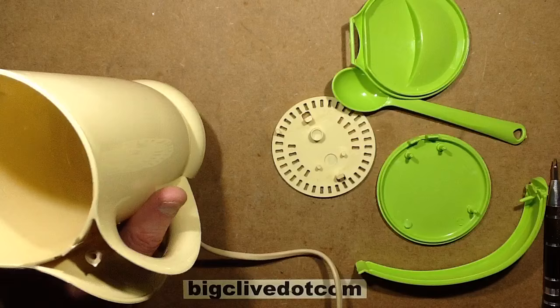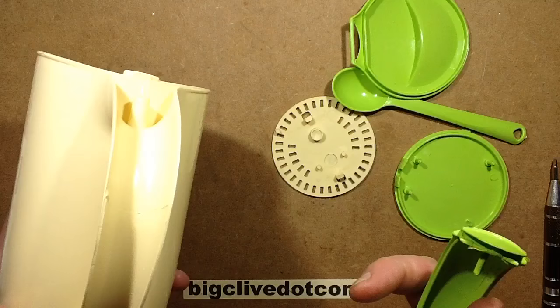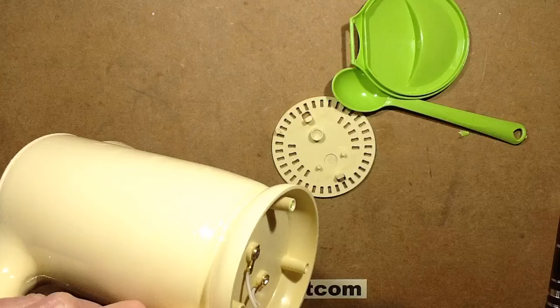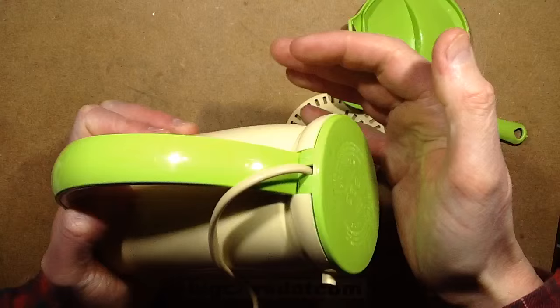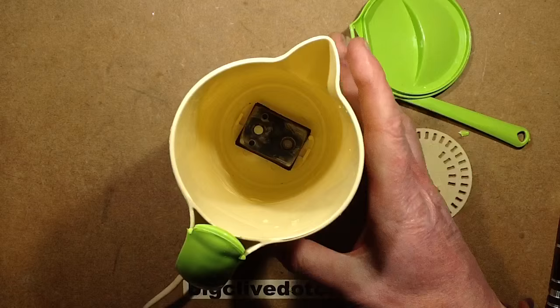I'll put it partially together again. The plastic is just not deflashed — it's very cheap and nasty. Shame on you, Turkey, which is where this is made. This clips on here, that goes in there, and it's held on by this. I suppose Turkey — it's Europe — it's very hard to compete with China. I'm surprised anything like a plastic kettle is actually even made in Europe. Let's add some water and try it now it's fully exposed.